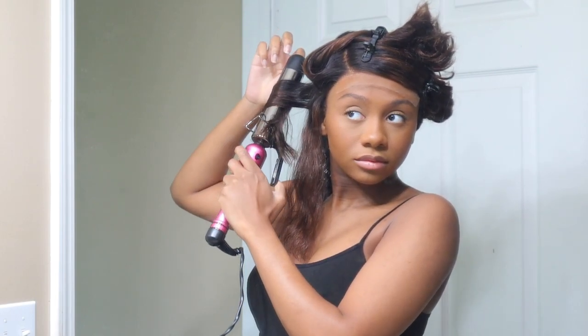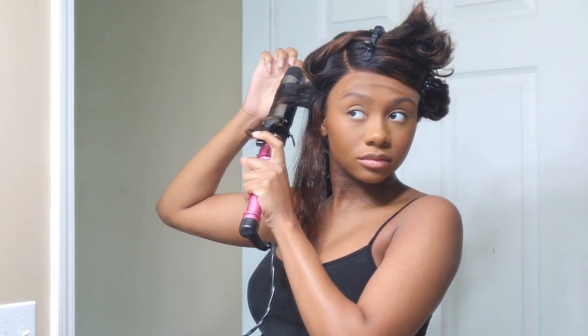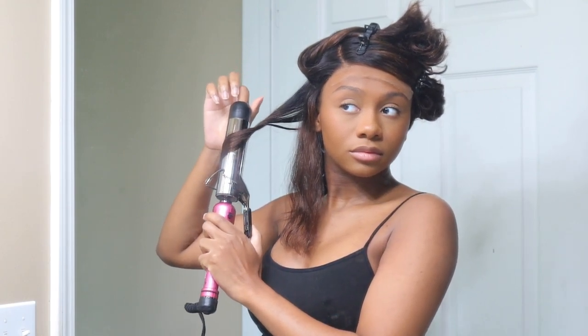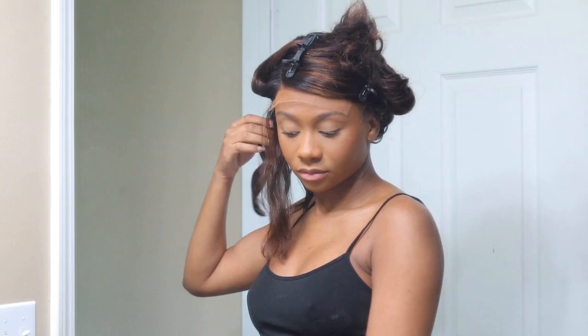But yeah, that's going to be it for me talking. This video was super simple and this wig was super simple to do — I didn't have to do too much, just had to style it. Thank you guys so much for watching. If you're not subscribed, please hit the subscribe button — it would mean so much to me. Hit the thumbs up if you liked it, and I'll talk to you guys next time. Bye guys!